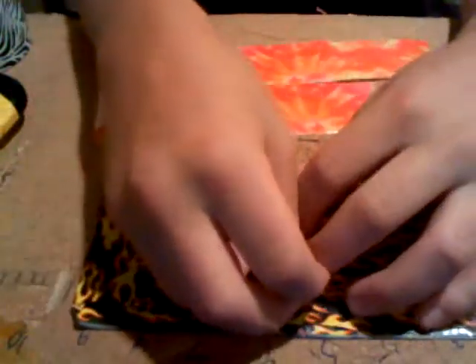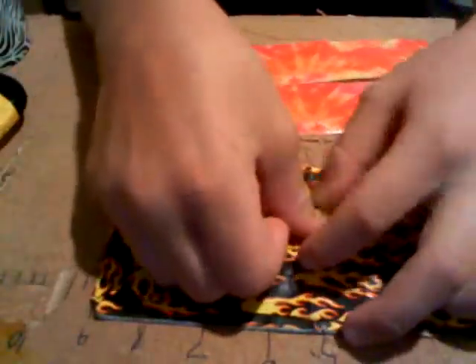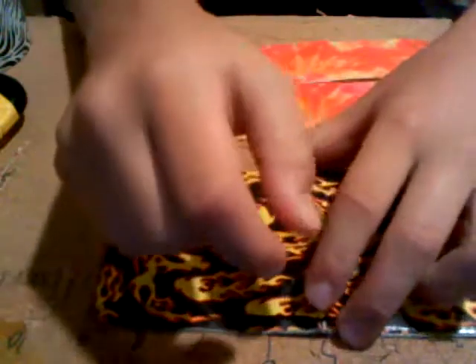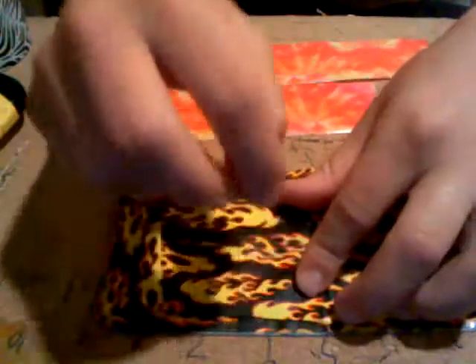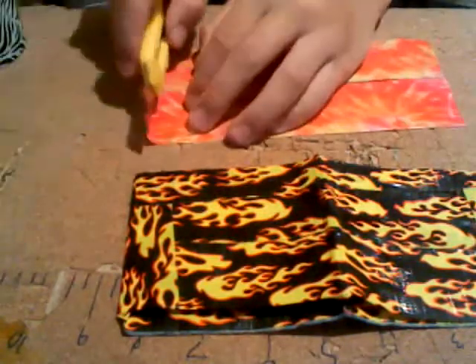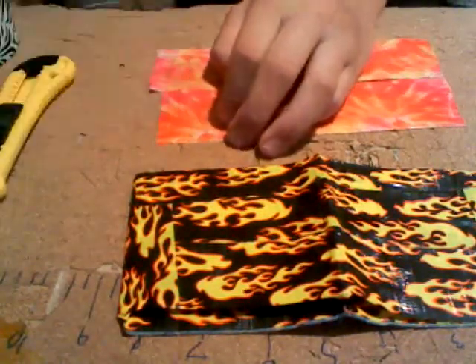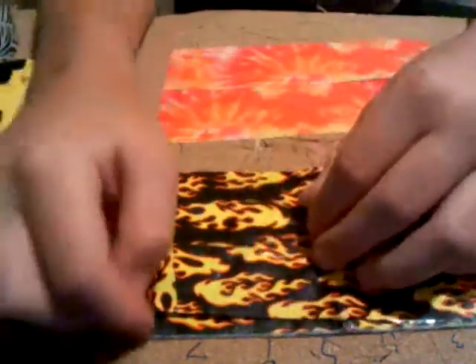A word of advice: if you make the bifold out of a design like I did, not a solid color, I would choose other designs for the painting. I would not mix solid colors with designs — I've tried that before and it does not look great. I tried that my first time and it didn't turn out like I thought it would. It still looks good, but not as well as I wanted it to.